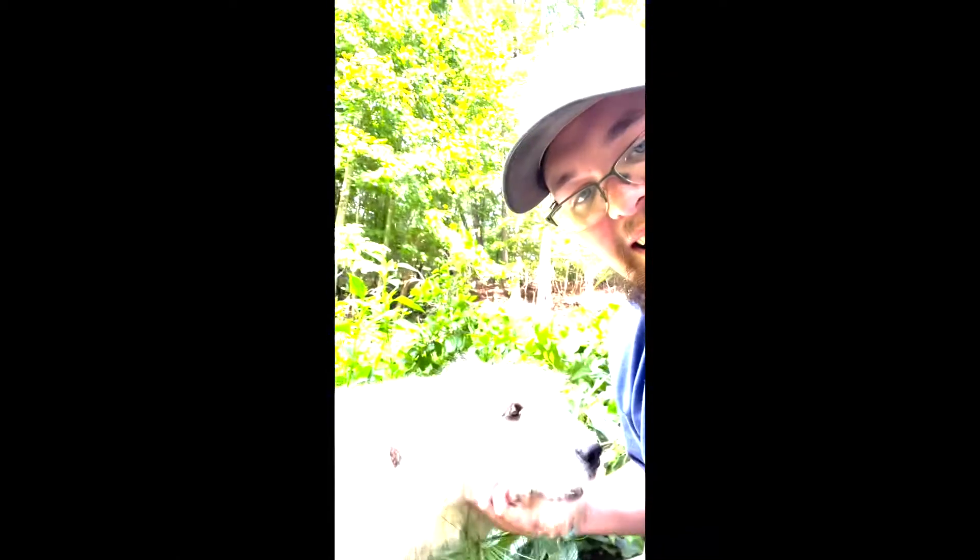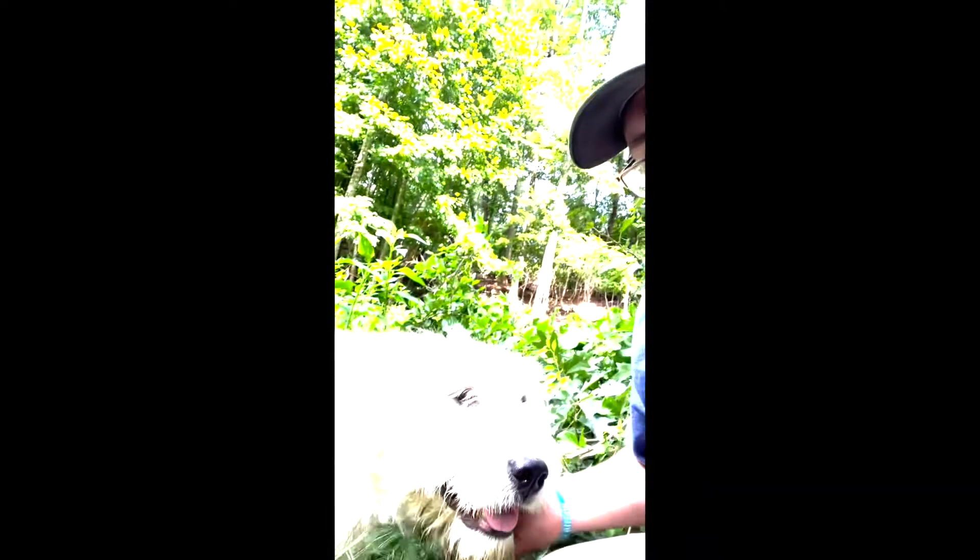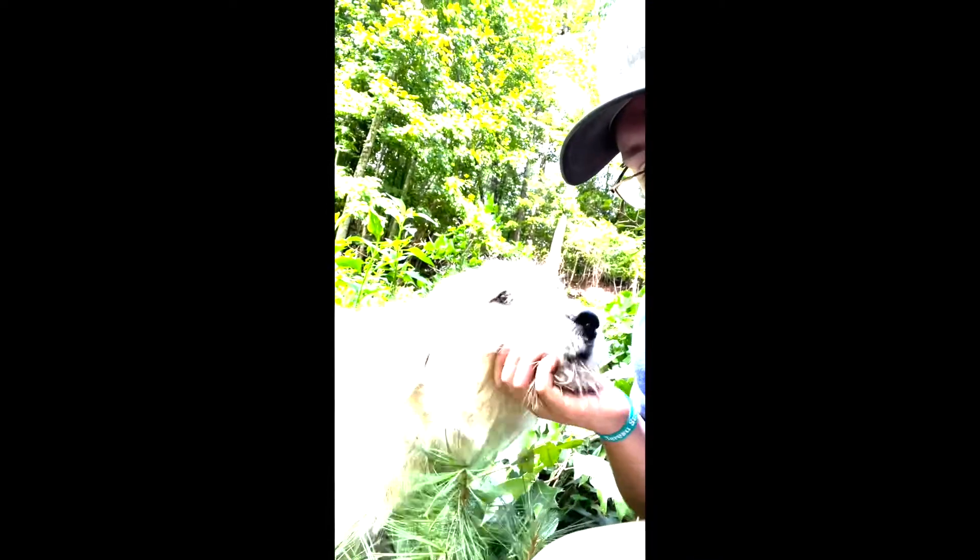It's been an update — old Ruby let me catch her, she came to me. I had to get down close to the ground; I think she was a little intimidated. You can see old Ruby — she's a big polar bear. She's a good girl.